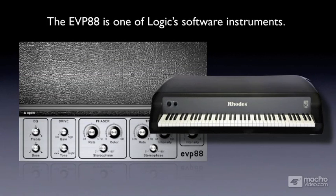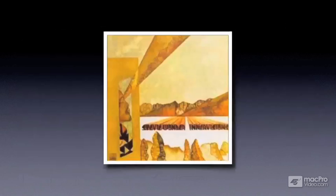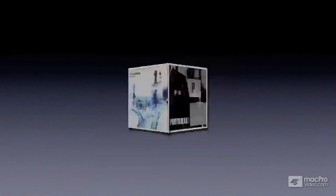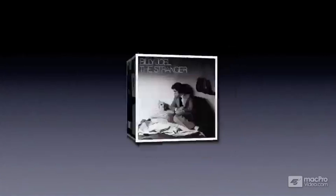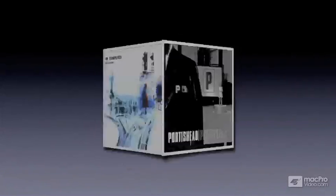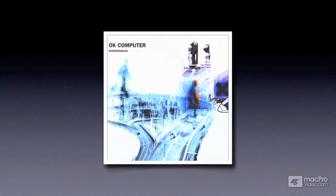The electric piano has been heard on many recordings over the past 50 years. From jazz to pop, its iconic sound has been the foundation of many popular albums by artists such as Stevie Wonder, Herbie Hancock, Chick Corea, Billy Joel, Portishead, Radiohead, and many, many others.